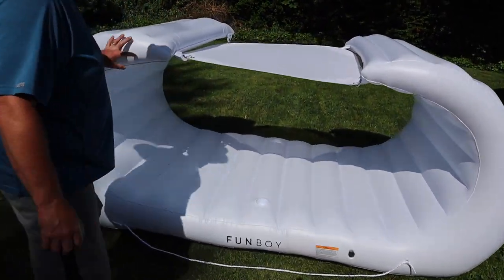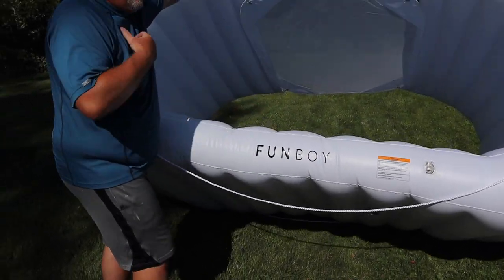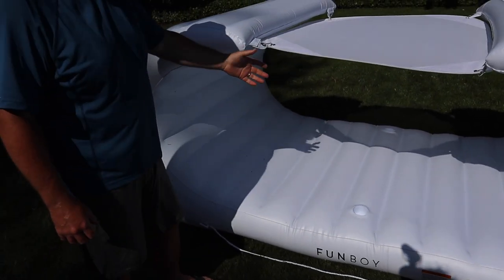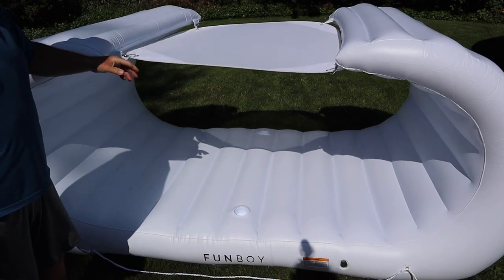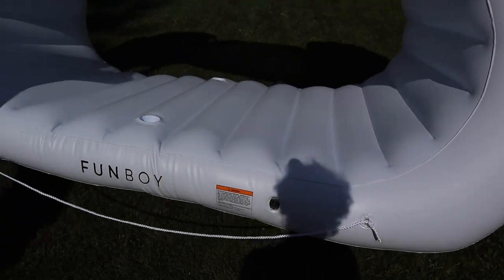There you go — there is Jackie's fun boy! It was tough; had a little help from my son with the foot pedal. You've got a little sun shade right here that clips on, drink holders, and it's fairly sizable — it is a big old raft.